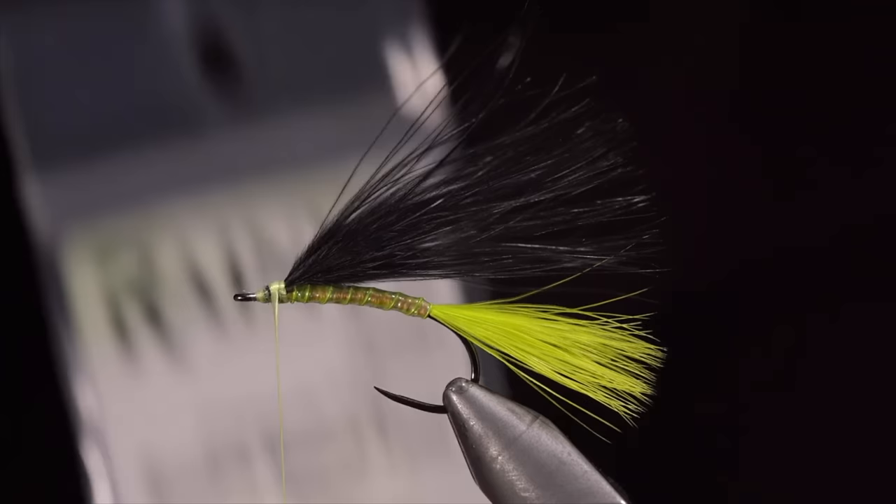Love em or hate em, egg patterns are extremely productive, and I would love to hear your opinions and thoughts on this in the comments below.